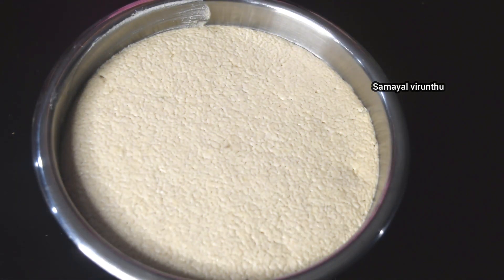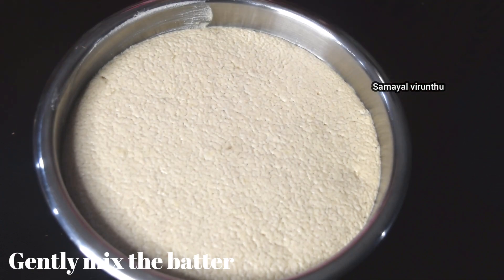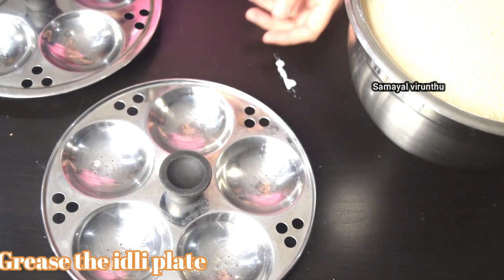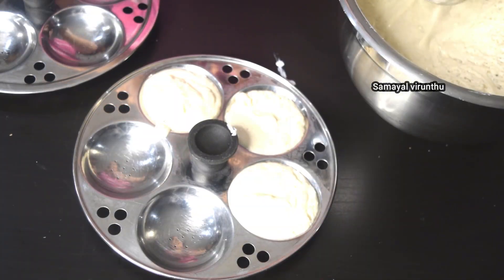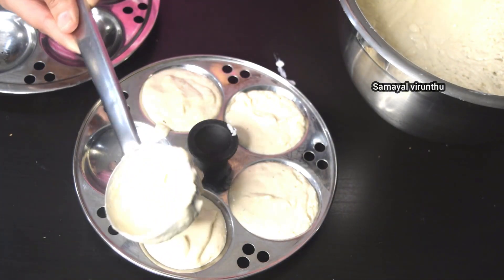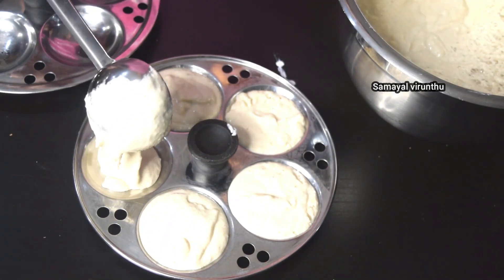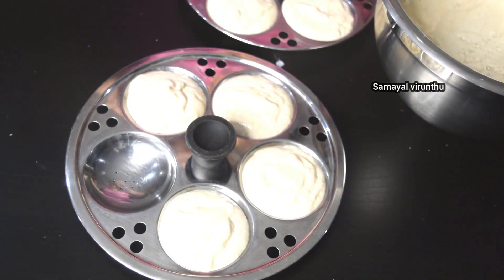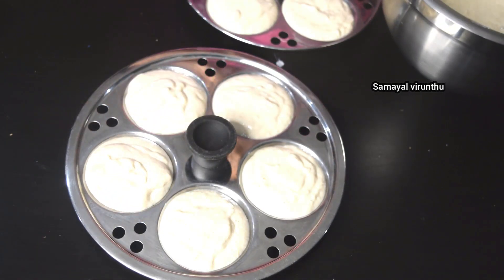We will mix it well. Now I will pour the dough with the egg and the batter. Let's add the dough together. We will pour the batter to break up the dough.